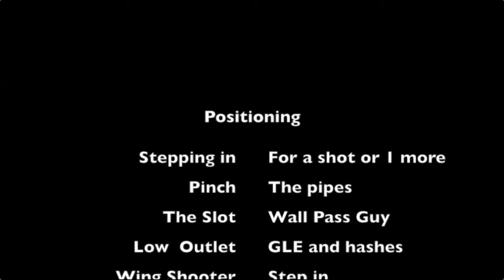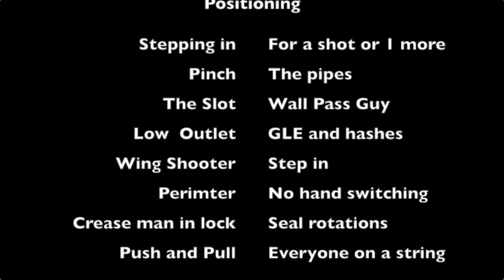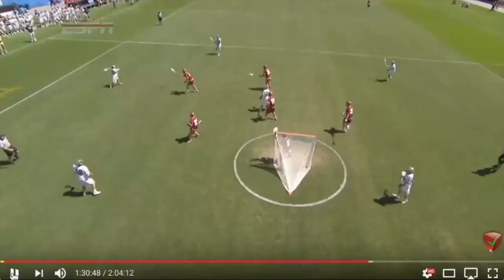You've got to have perfect positioning on the perimeter. You've got to step in for one more shot and pinch the pipes. The slot player has to find that soft spot. The low outlets need to be a threat but open to be a feeder or an adjacent pass. The wing shooter needs to step in. No hand switches on the perimeter. The crease man who's being locked needs to seal the rotations. When you all push and pull together — you're all on a string — that's what positioning is all about.